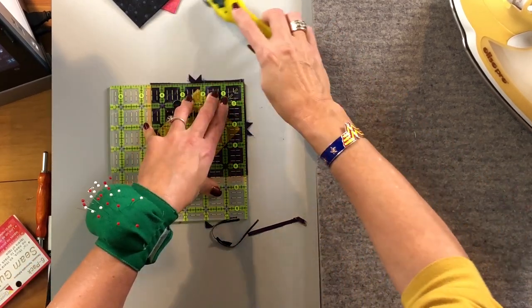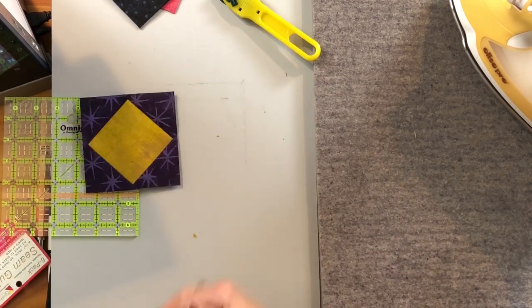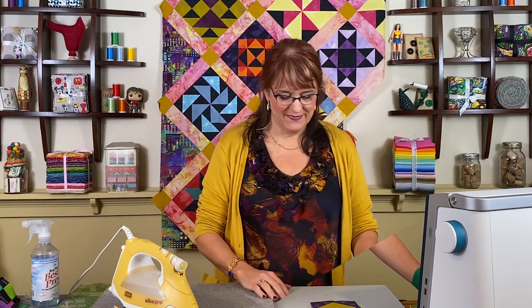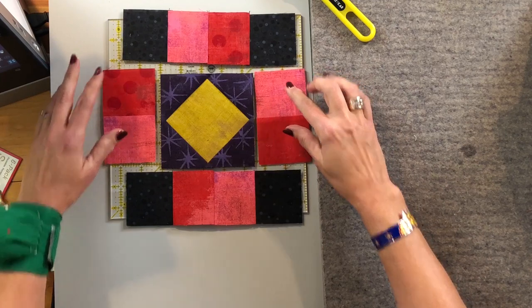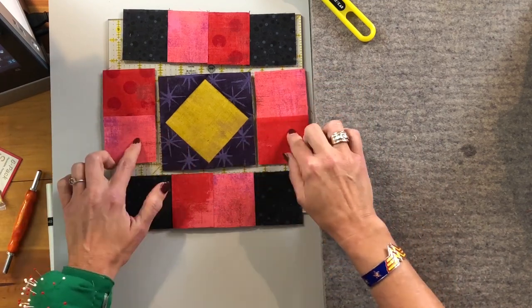Trust me, that doesn't happen every time — just happened because we were recording. There is the start of my block. When I come back we'll lay the entire block out and I'll show you how to construct it. I have the basic parts made. You didn't need to see me sew these squares together, but this is the first row, then these two on the sides, and then the bottom row. Now I need to piece the two sides on.